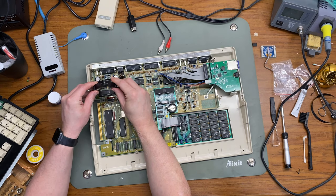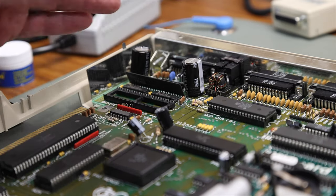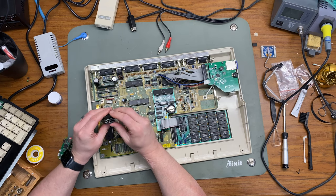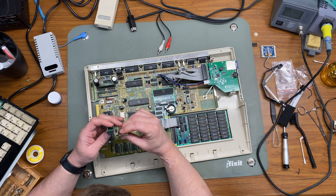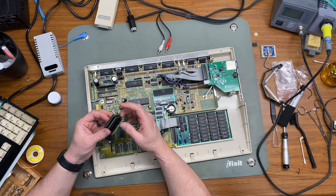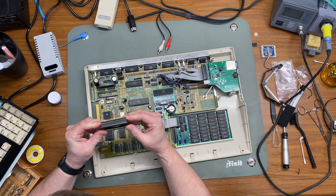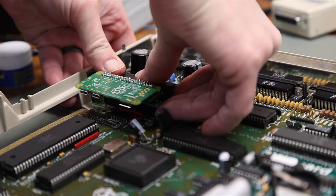Now to install this, we're just going to have to remove our Denise chip, put it into the RGB to HDMI adapter, then plug our Raspberry Pi into the RGB to HDMI adapter. And then we'll put the whole thing into the Denise socket on the motherboard.